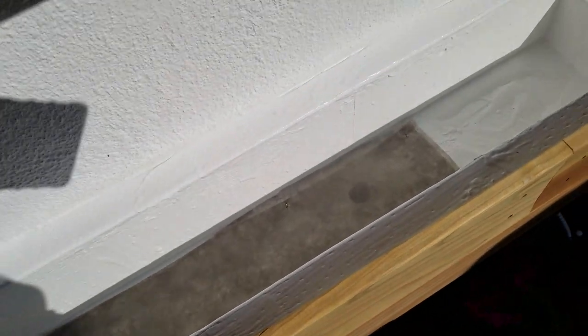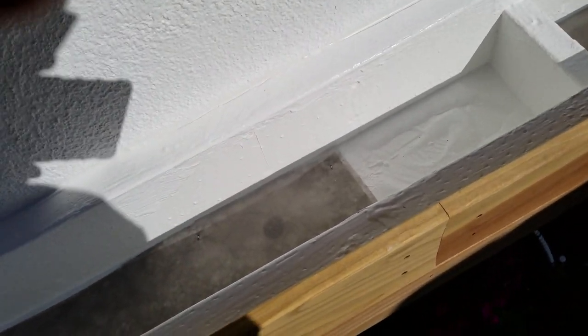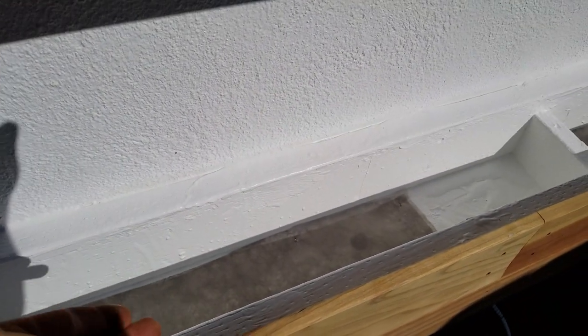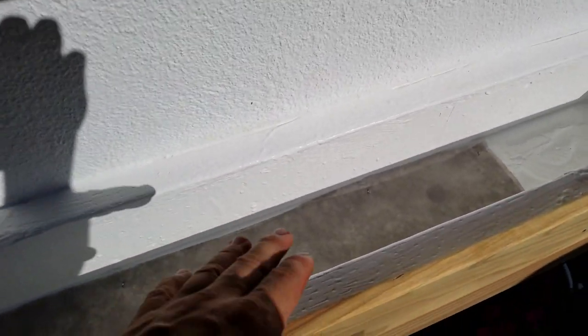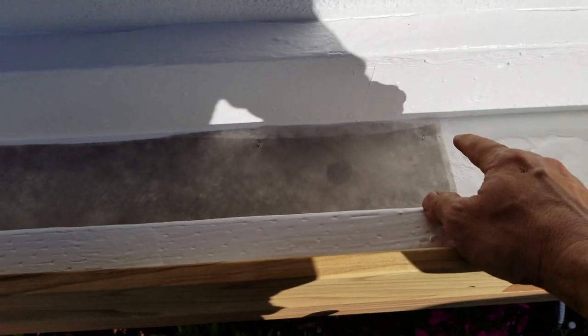Depending on the brand you get, you may only need one layer. There are thicker kinds I use for landscaping underneath mulch, but this thinner stuff works great for this project. I used staples to secure it - you can use nails or staples.